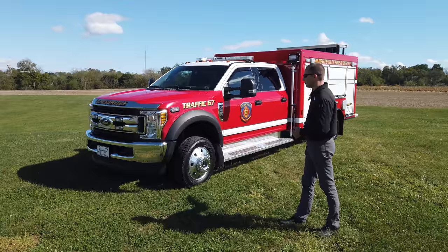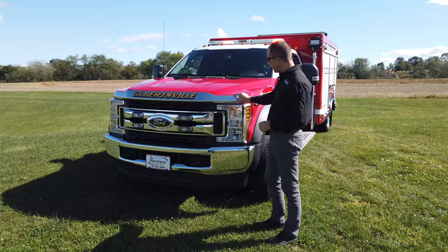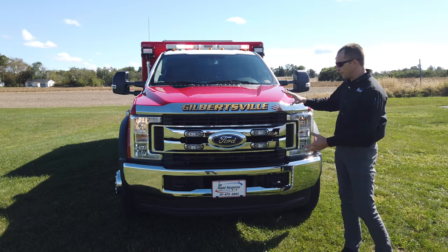This came in as a commercial chassis to us, so it had nothing on the back when it came in. We did pre-order it with the aluminum wheels, dressed it up a little bit nicer. We have a chrome bug guard across the front and we took the decal at the front of it, which makes it blend in really nice with the chrome grille.